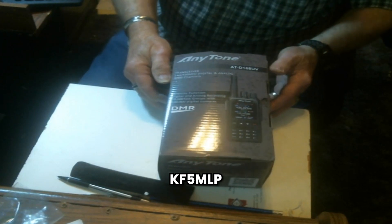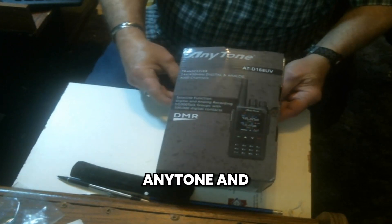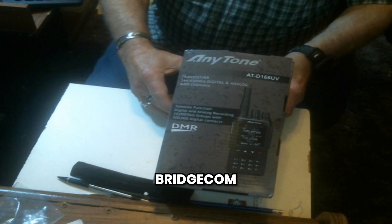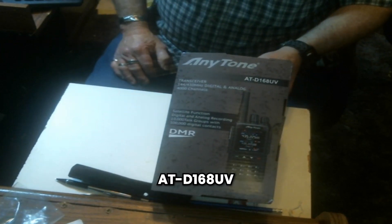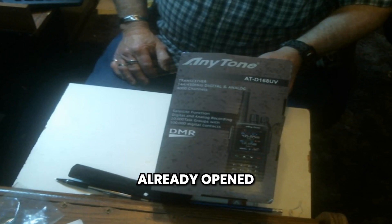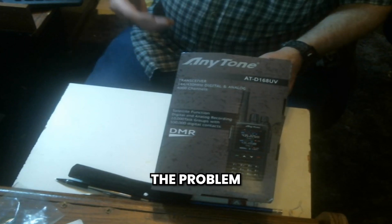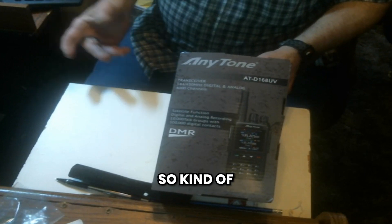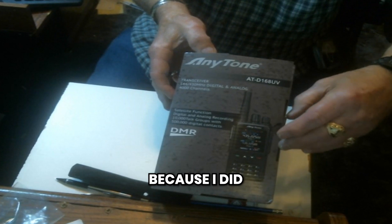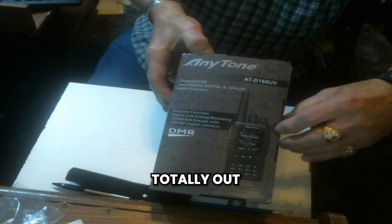Hello, this is Larry for KF5MLP. The fine people at Anytone and Bridgecom Systems sent me this radio — it's an ATD 168UV. I've already opened it up and used it a little bit. The problem was my recording didn't work, so I have to start over. Kind of forgive me for the opening of this, because I did it when it was totally new out of the box.